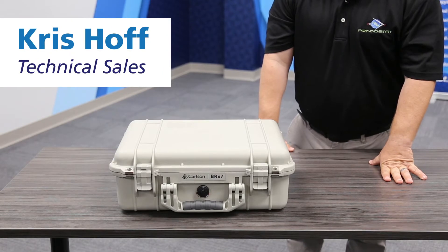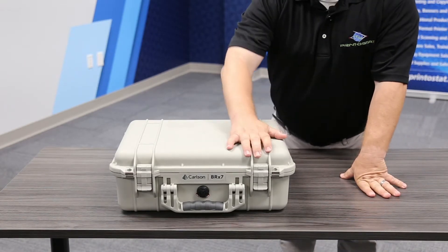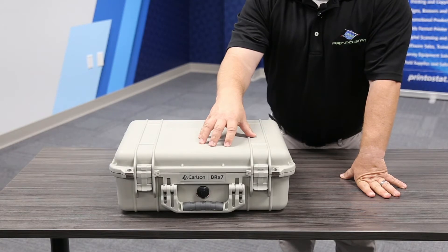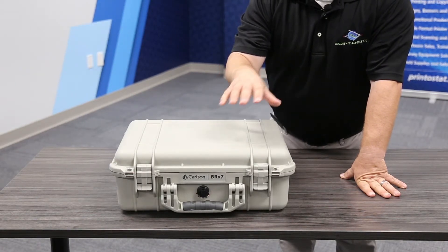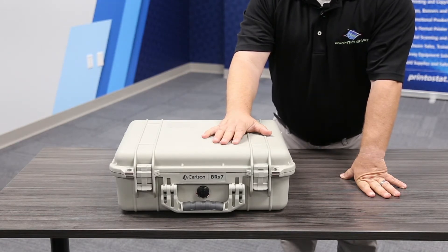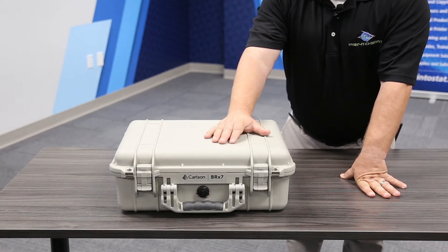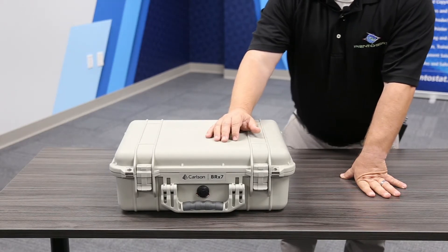This is Chris with Printistat. What we're going to do is an unboxing of the Carlson BRX7. Even if you go base and rover, each receiver comes in one case, so we're just going to go through a rover today. The only difference with a base and rover kit is the base would also have a tri-brac in it. This is what you'd have for a network rover or a regular UHF rover.